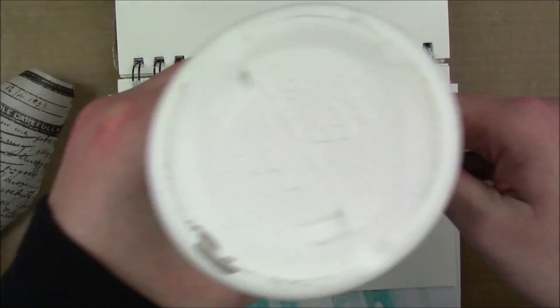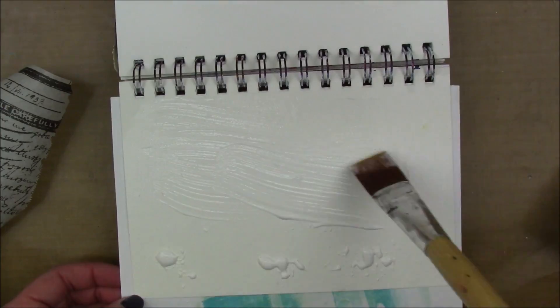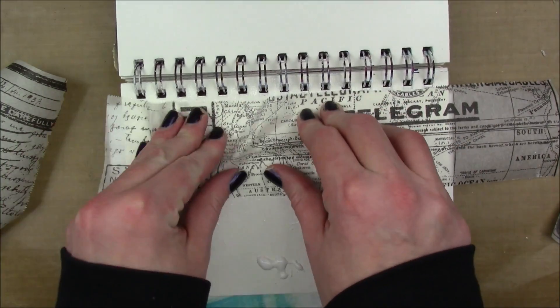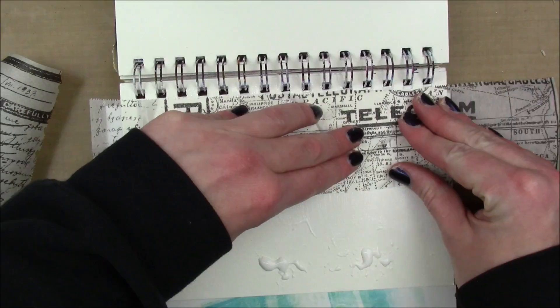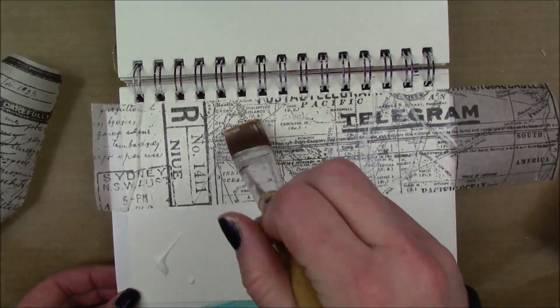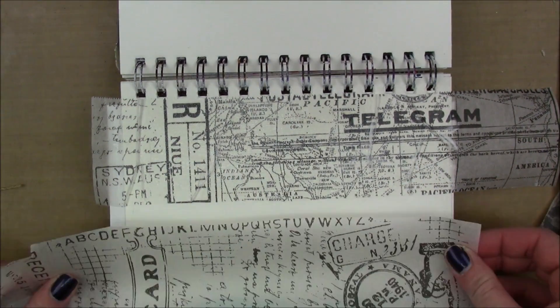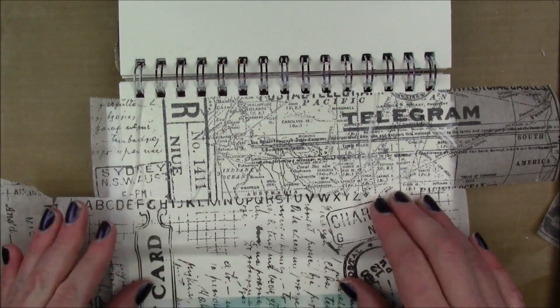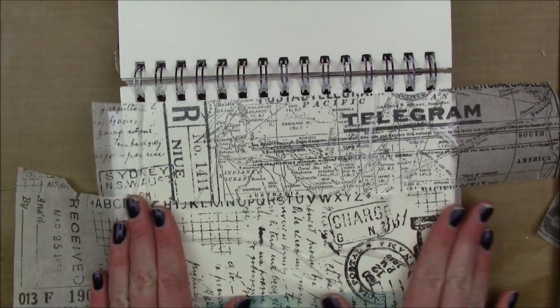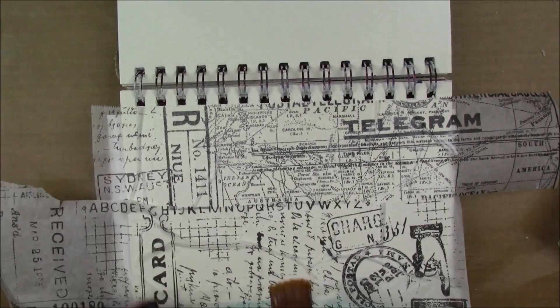I have an art journal page to share today. I'm starting in my spiral-bound art journal where the pages are five by seven. I'm starting with a layer of collage paste and also putting down Tim Holtz tissue wrap, scrunching it up a little bit with my fingers to get some texture. This is a page where I use some of the older Dina Wakely supplies, because just because there's a new release doesn't mean we can't show love to the old stuff.